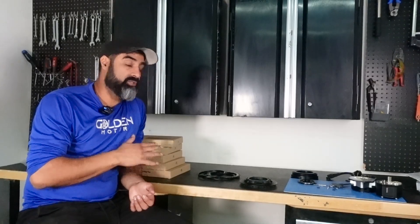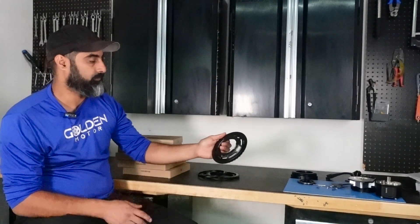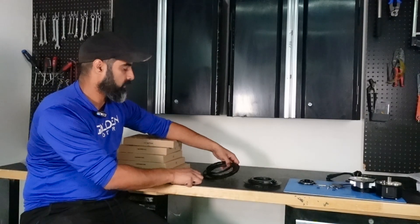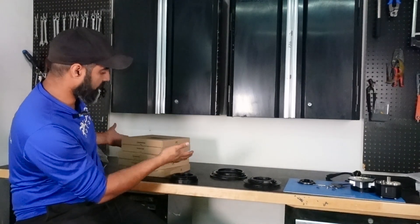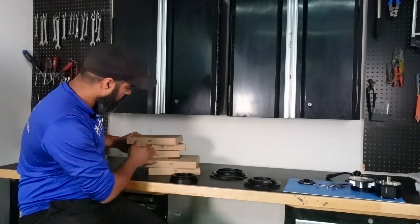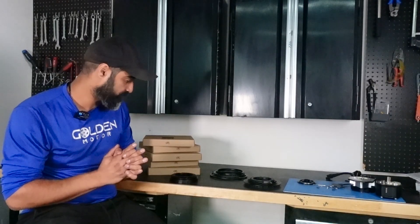Number five: the chain ring options are expanded and it's a much better system. The old Gen 1 system had a simple chain ring you put on and that's it. The Gen 2 has an adapter ring on the motor with a three-ring system — a spacer and a cover that locks it in. Chain rings are available in 36, 38, 40, 42, and 50 tooth. I've heard from the grapevine — and this is just a rumor — that a 32 and a 34 tooth are also coming, but don't hold me to it.